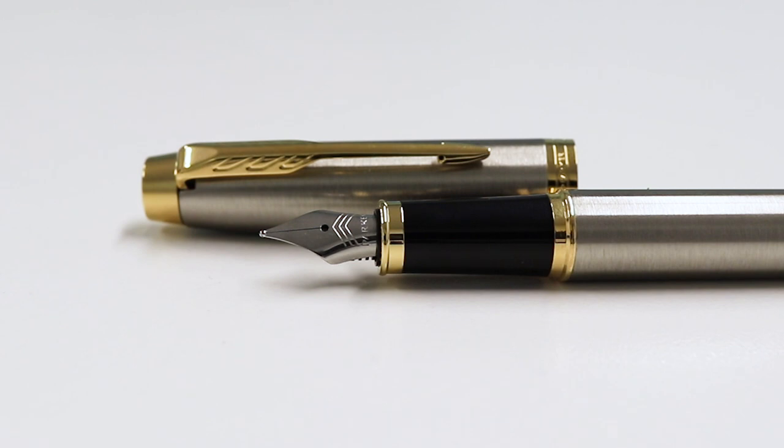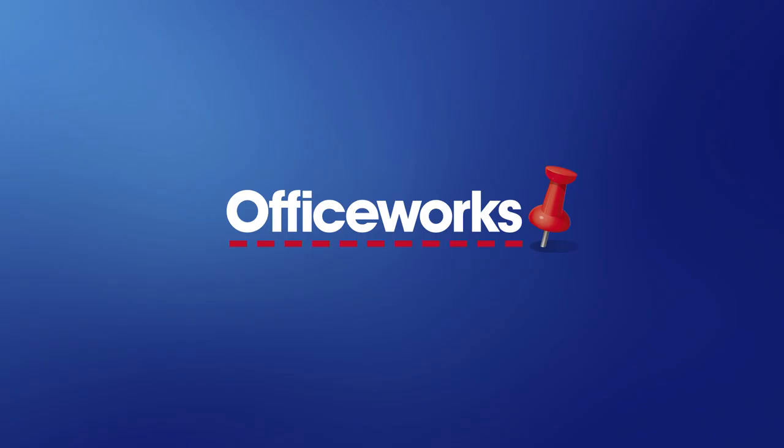The Parker IM Fountain Pen is a fantastic option for anyone looking for a pen that they can keep around for a long time. You can pick it up from your local Officeworks store or buy it online today.